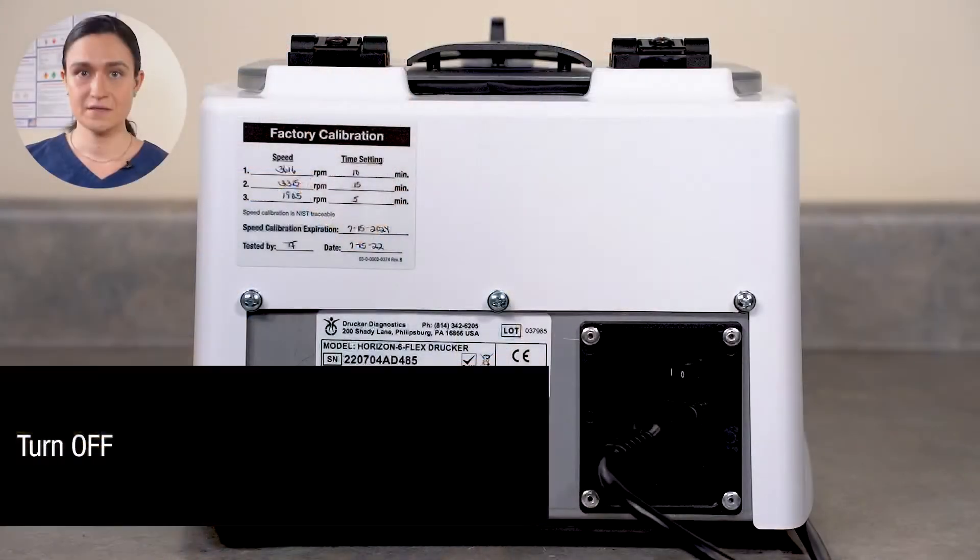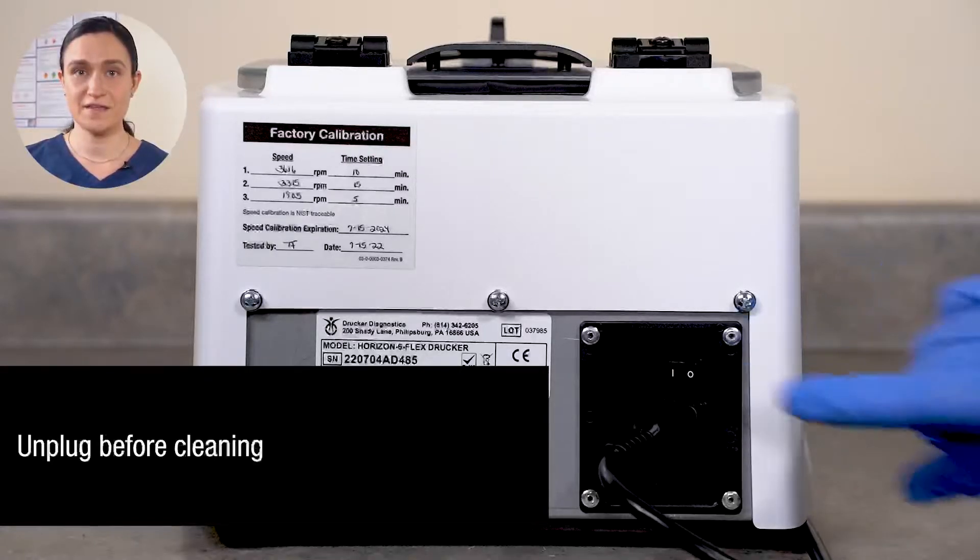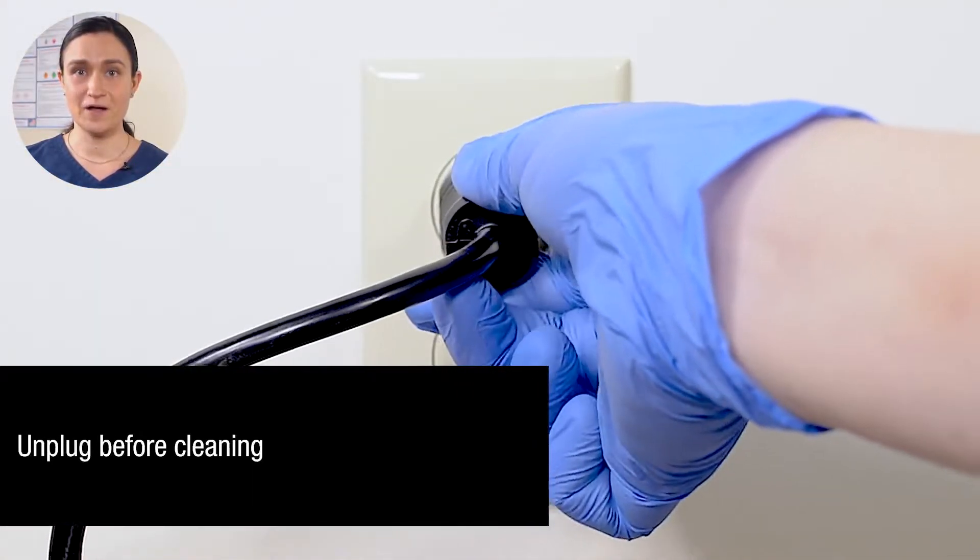Your Horizon 6 Flex requires no regular maintenance. Cleaning is easy too. Start by turning your Horizon 6 Flex off, then unplug it from the wall. Your centrifuge should always be off and unplugged before you do any kind of cleaning.